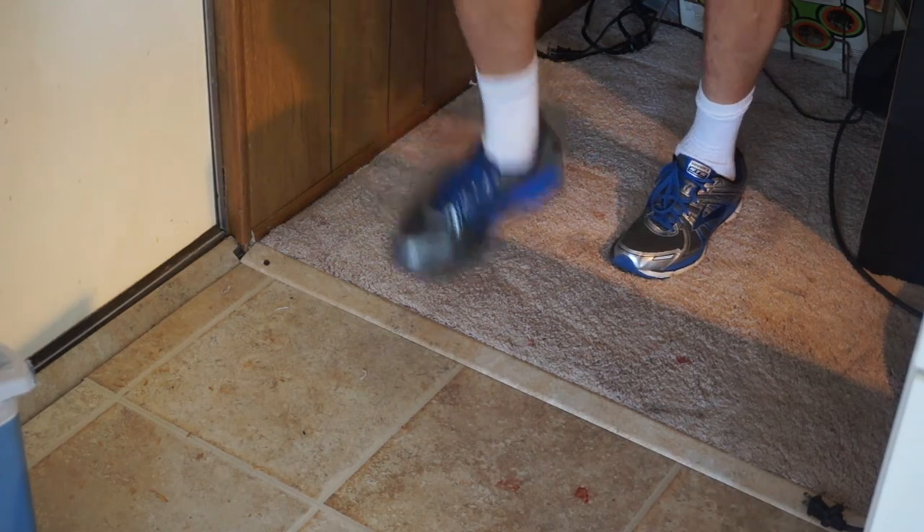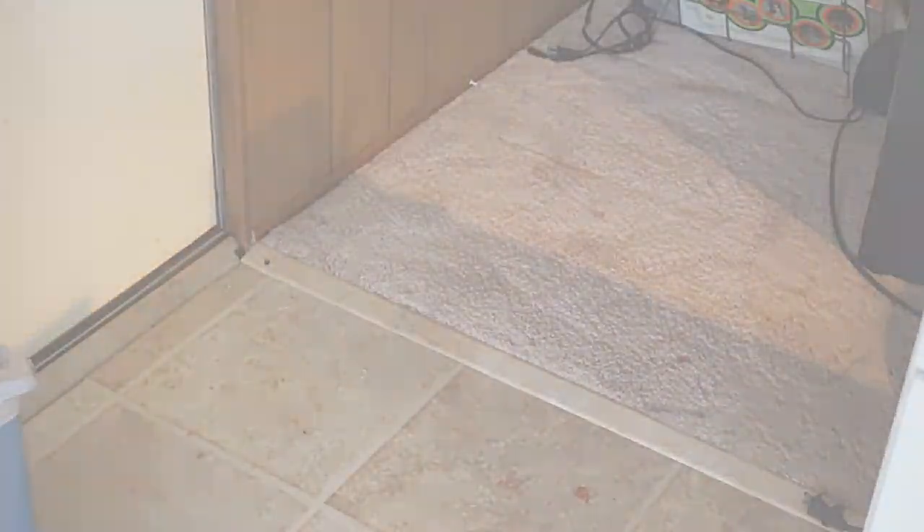Place the carpet and trim — the repair is now complete. Thank you for watching this video and look for other do-it-yourself projects on this channel. Remember, maintenance will help you maintain the value of your investment.